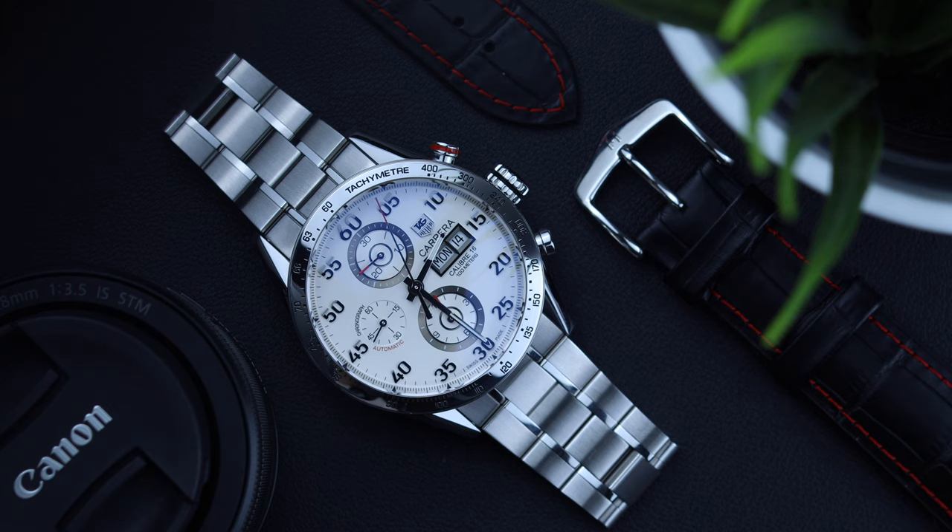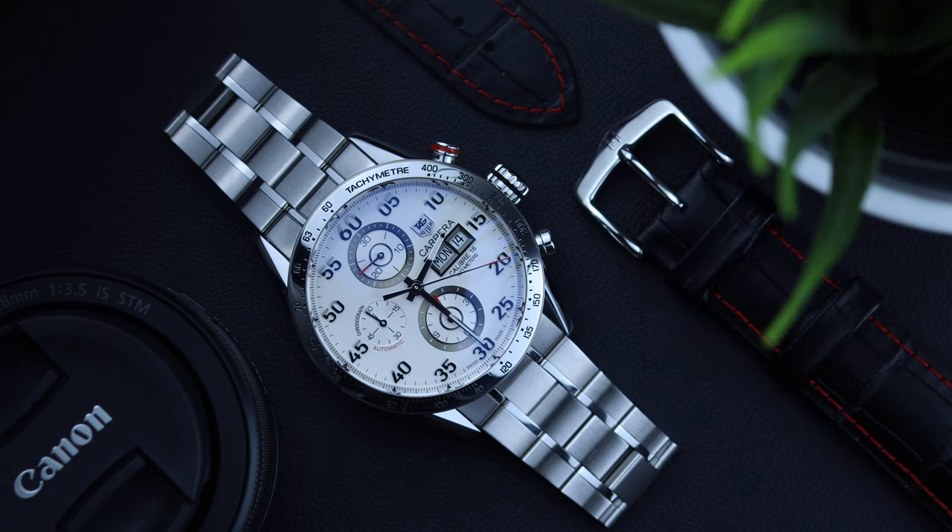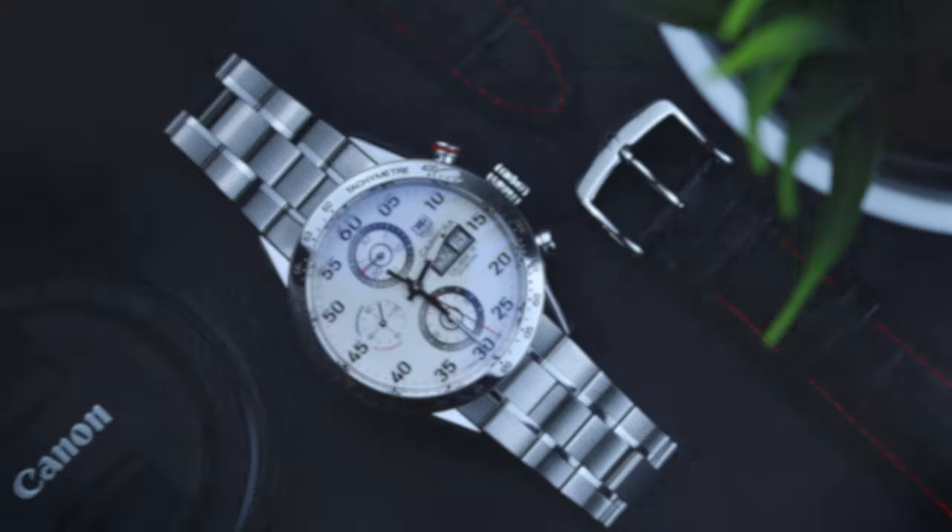What is the difference between my Caliber 16 version and the current one? It's not much. The bezel inlay is now made of ceramic. The hour and minute hands are different. And the bracelet looks a little rougher and toolier. I prefer my bracelet honestly, but I would have loved to have the current hand set on my Carrera because I just prefer the shape of those hands.